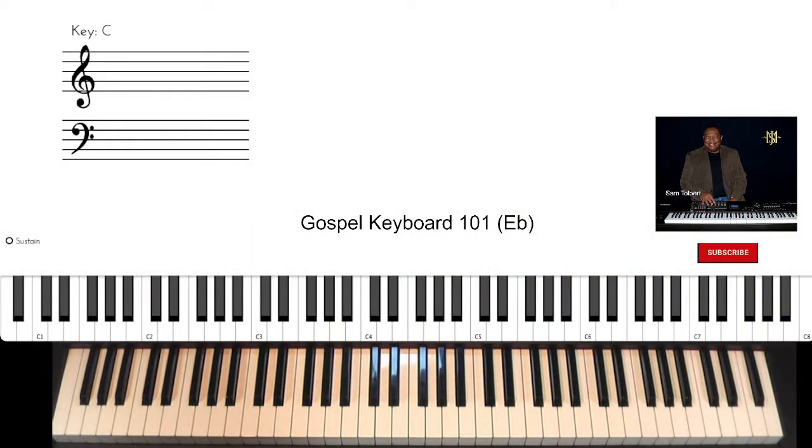Hi, Sam Sober, Sound of Joy Music Services. Now we're up to the key of E-flat, and you're going to begin to see how these lessons, basic and beginner, will get you more comfortable as you're learning to adapt to the style and the sound of gospel music.